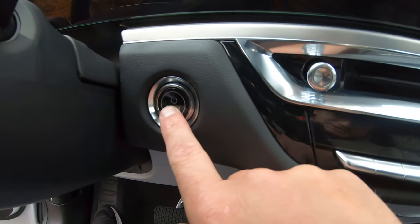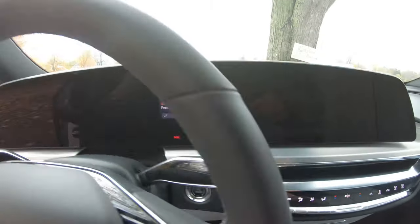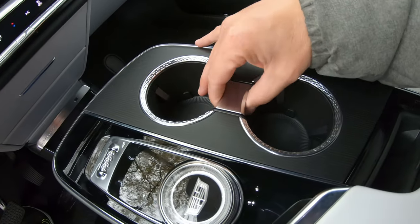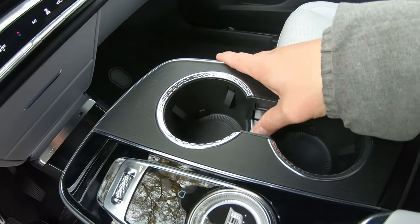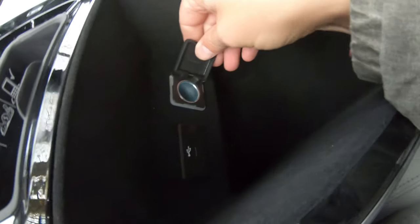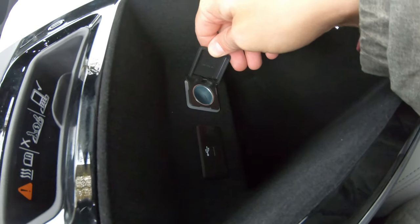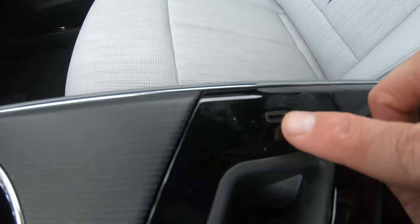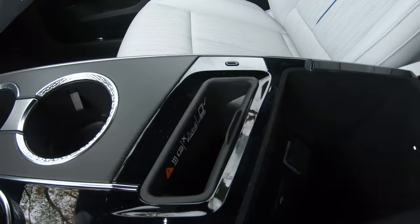We've got a push to start, so let's power it up. Very nice cup holders right here and you can lock them in place very discreetly. USB Type-C and a cigarette lighter - but if anyone were to smoke in this, they would have to take the bus. You've also got USB Type-C and wireless charging.